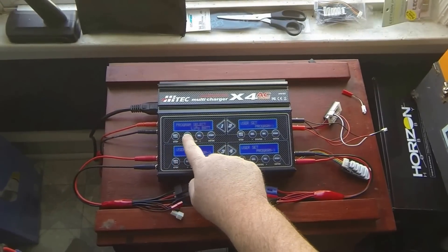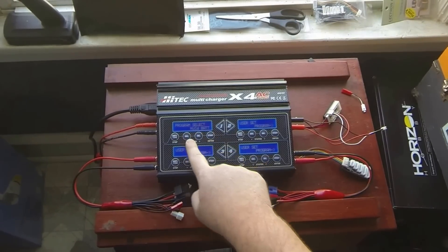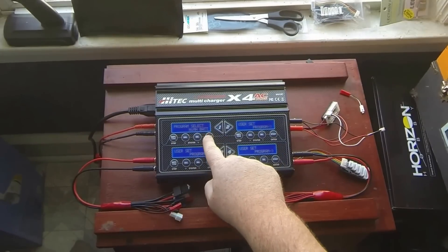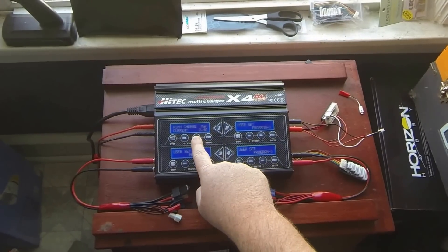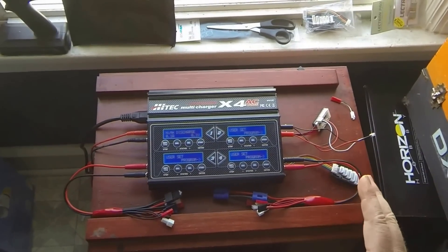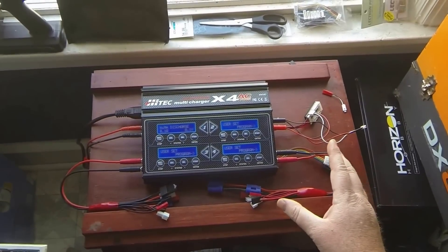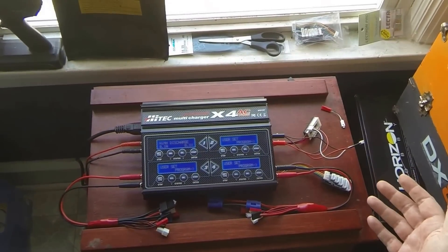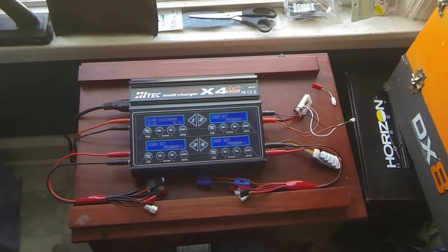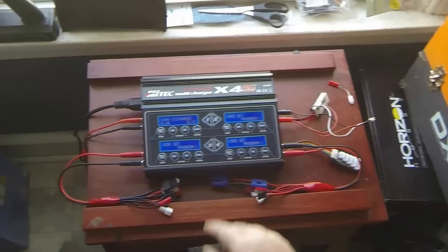It also does lead batteries and nickel cadmium batteries. I don't use any of that, but I do use NiMH. One thing I like about this charger is it's almost exactly the same as my Tenergy, only it's four in one box. The only real differences are this can charge at six amps and the Tenergy can only charge at five amps. I probably haven't found much of a difference, except it looks nicer and more portable.